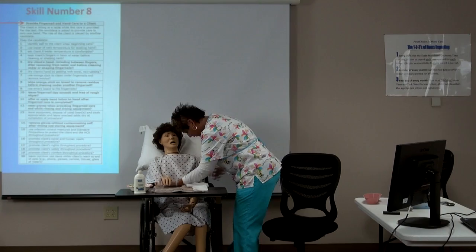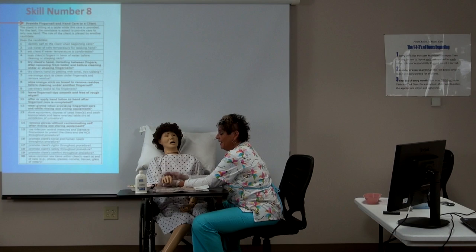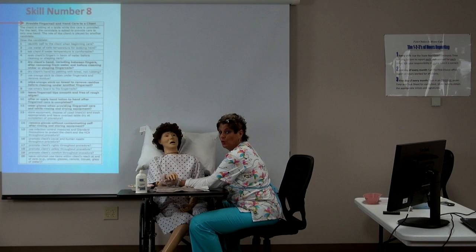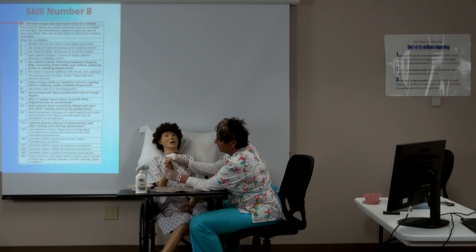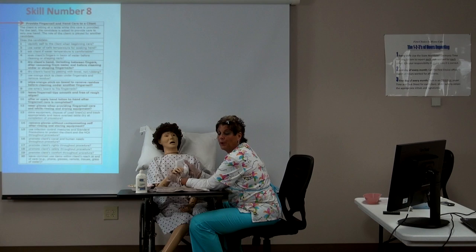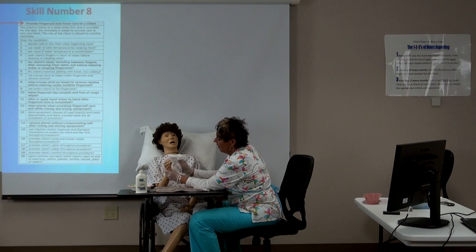After they have soaked, make sure you have the client's hand secured — don't let the hand move around. Dry it completely, patting between the fingers. Never rub harshly — you don't want to break their skin down. Pat the client's hands, drying thoroughly between the fingers.